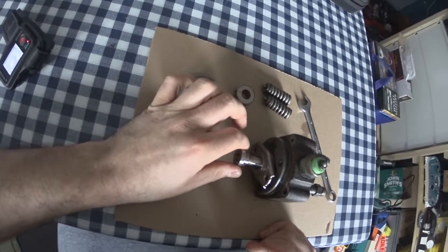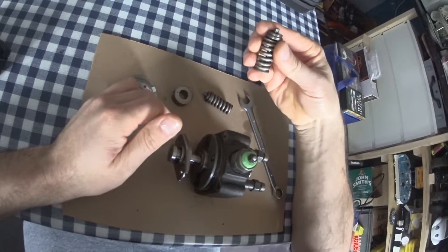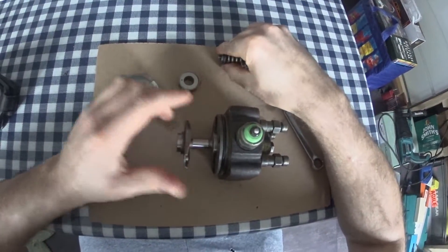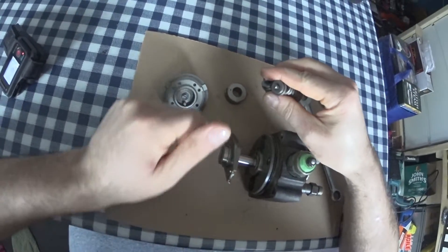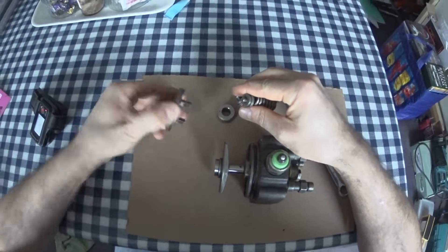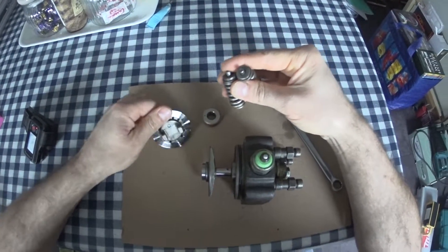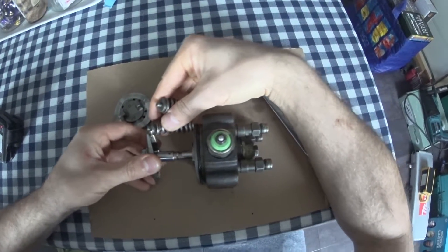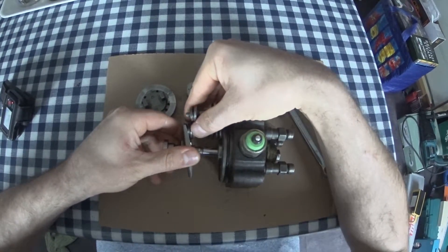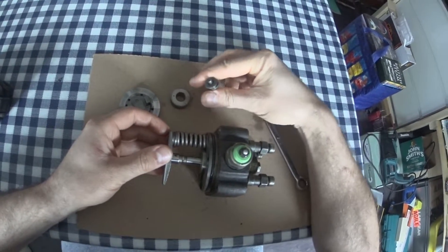That's nearly the end of the video. There are a couple of little bits and pieces to go through. These are return springs. As you can imagine, if your engine's at 4,000 RPM, this little guy's spinning at 2,000 — which means it's doing four pulses per rev, so that's 8,000 pulses per minute. These springs just help return the plunger as it fires boom, boom, boom, boom — helping it come back out for the next fuel stroke.